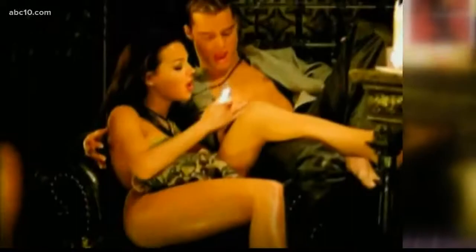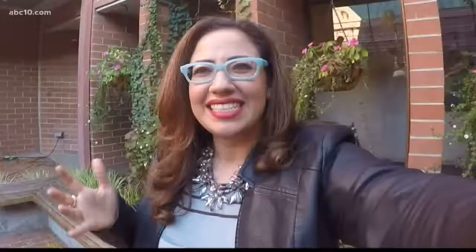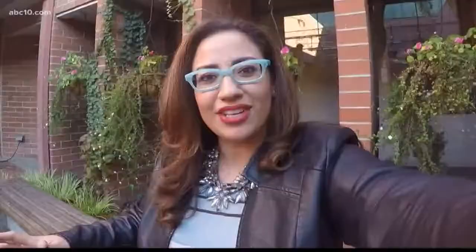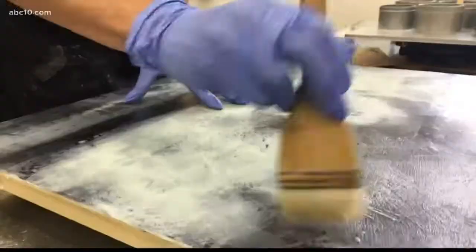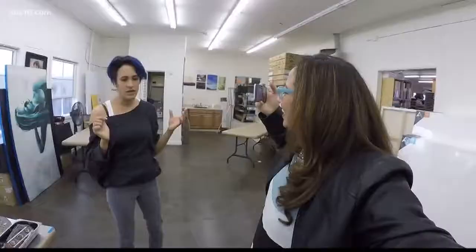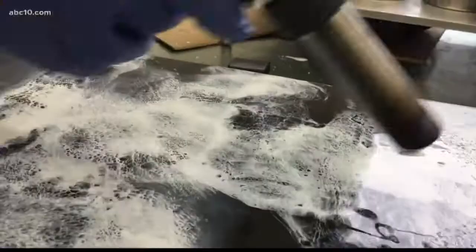Hey guys, I don't know about you, but when I think about the ways to use beeswax, nobody thinks about that. Making candles and Ricky Martin videos come to mind, but definitely not art. That is until today. I met with a woman named Jaya King. She's an artist based out of University Art in Midtown who's teaching her students how to create incredible works of art with wax. It's called encaustic art.